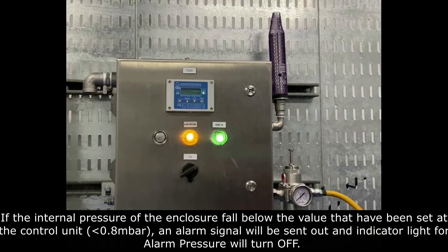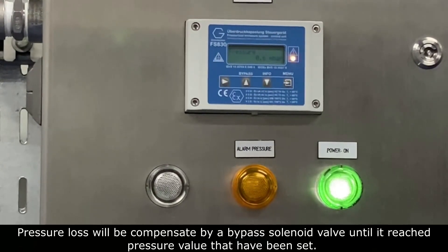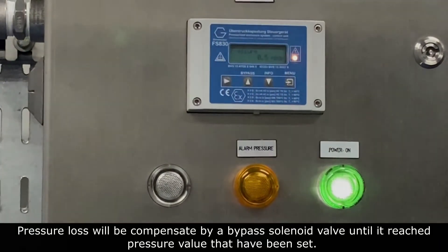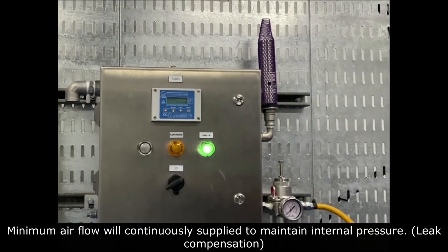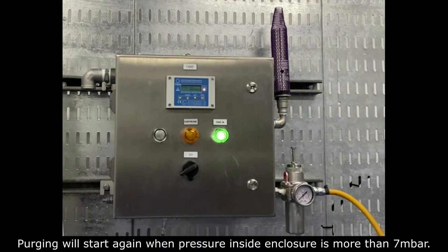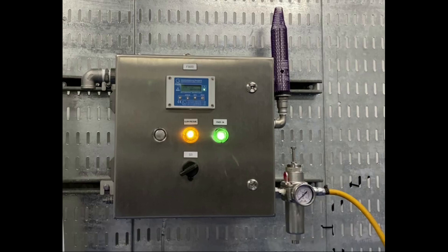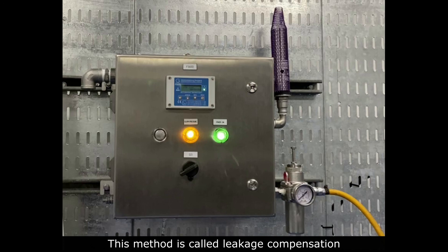An alarm signal will be sent out and the indicator light for alarm pressure will turn off. Pressure loss will be compensated by a bypass alarm valve until it reaches the pressure value that has been set. MMA flow will continuously supply to maintain internal pressure. Purging will start again when pressure inside the enclosure is more than 7 millibar. Purge volume reached after the purging phase is complete. Light indicator for alarm pressure will turn on. This method is called leakage compensate.